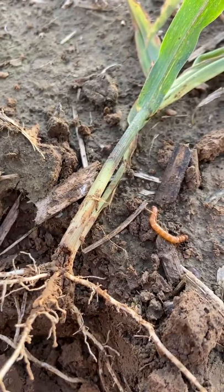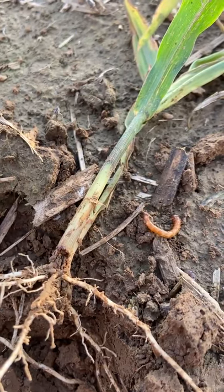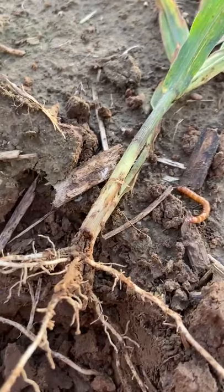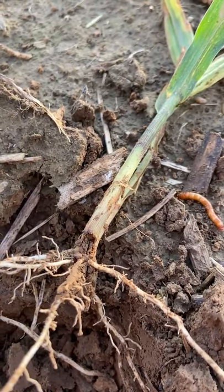Good evening, everyone. This is Todd Meyer with Spirag, and we're out walking fields tonight and starting to find quite a few wilted plants. These plants appear to be dying, and after you look a little closer, you can see where something's tunneled in down at the base of the plant and killed the growing point.